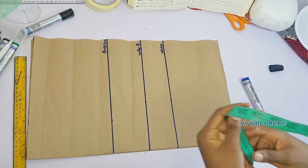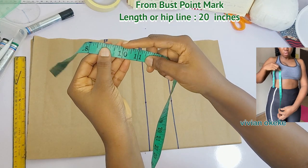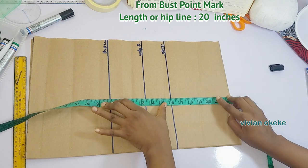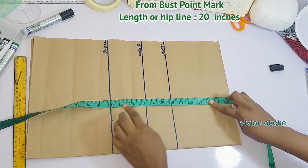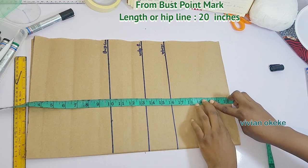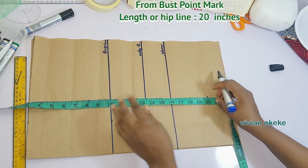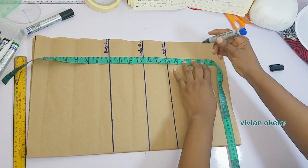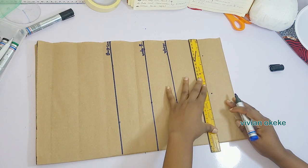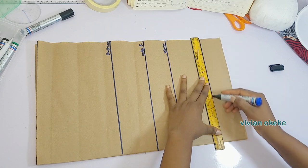The next thing is to mark the length of my top, which is going to be 20 inches. To do this I place my tape from the 10 inches — which is my bust line — and go down to mark 20 inches. You can see the 10 is where my bust line is sitting, and I'm going down to mark my length, just as we did for the underbust and waist. This foundation needs to be strong and clear.